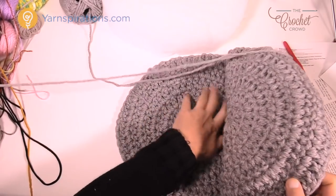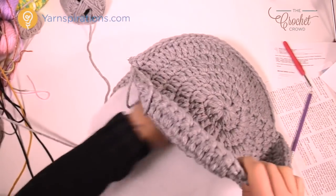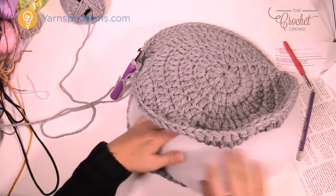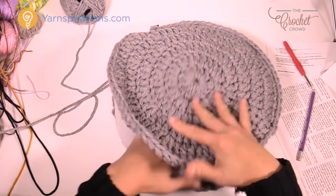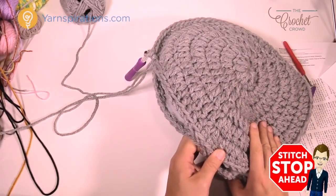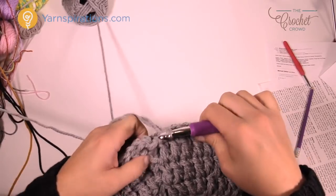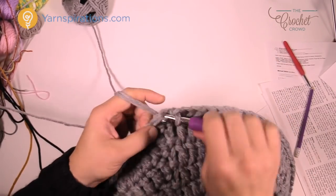At about the halfway mark, you've created a little mini pocket. Grab your cotton batting now, place it on the inside, and make it really puff up — I did a little extra so it would puff nicely. The worst thing you can do is make the batting too small. Take your time positioning it evenly inside; if it's lumpy and unequal, it becomes uncomfortable for your pet. Stretch it around, then continue single crocheting, making sure the batting stays on the inside. Single crochet all the way around, then slip stitch to the beginning single crochet.